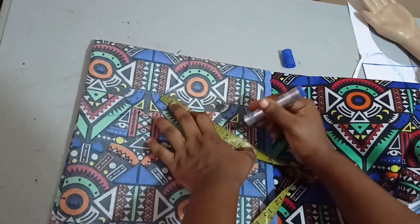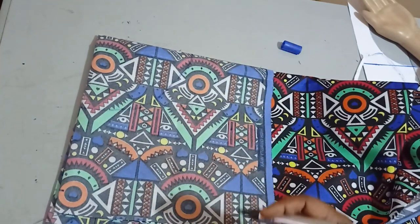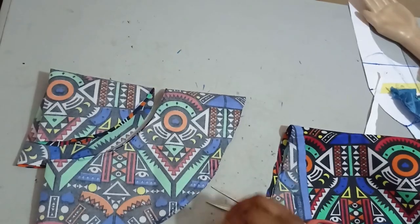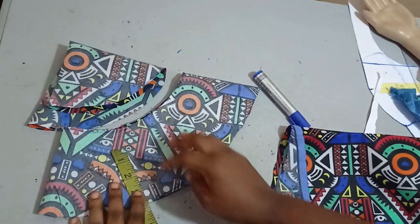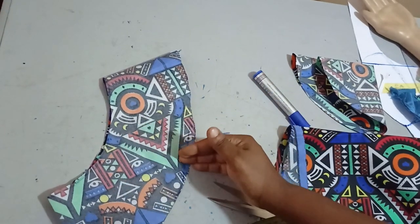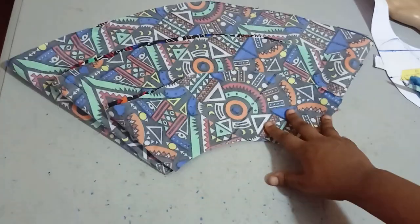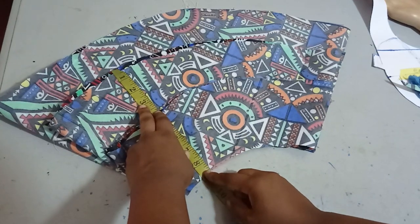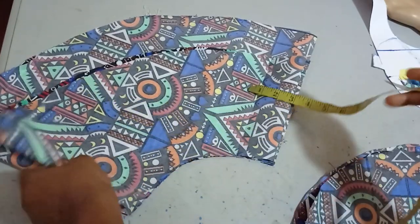This is the first one — I'm marking the length which is five inches. The marker isn't very bright, but by the time I cut it out you'll understand better. This peplum is five inches long in length and the radius here is six inches. Now I'll cut the other two: eight inches long and 11 inches long, then I'll bring you back to show what I'm doing next. So I'm cutting all three peplums — the first is five inches, the second is around eight inches, and the last one is 11 inches long.